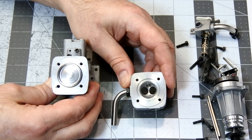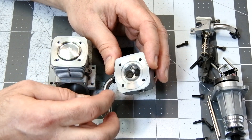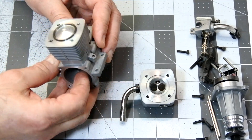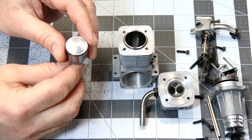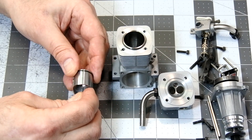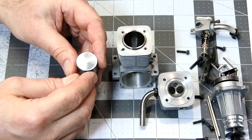The cylinder assembly is away. The combustion chamber has a practically hemispherical shape. The engine piston utilizes one single piston ring and a domed construction.